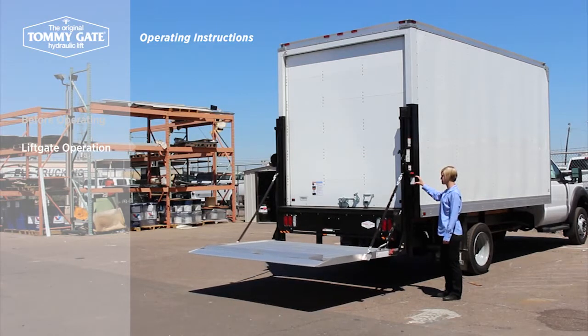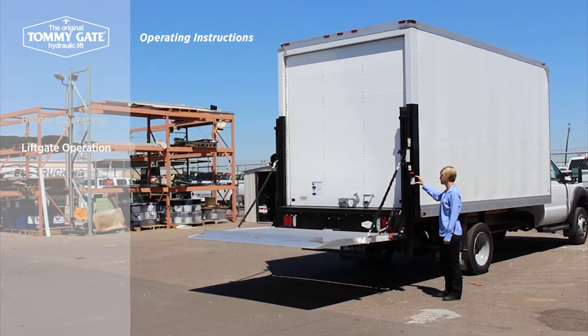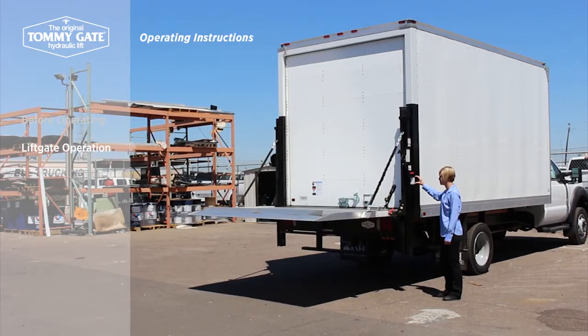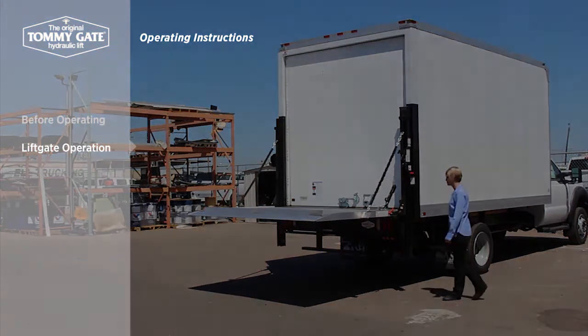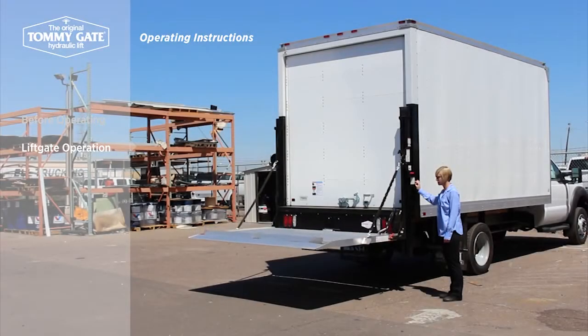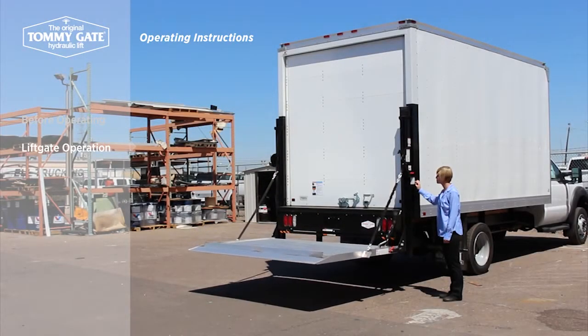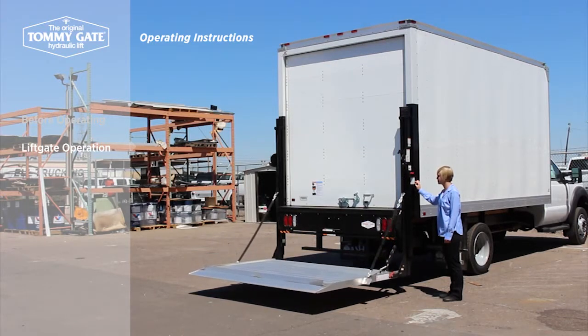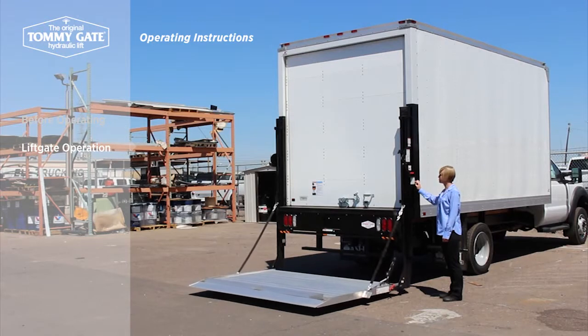For non-above-bed models, the platform will raise and stop flush with the mainframe deck. After using the lift, lower the platform back to load level and close the foot-activated cart stops if they have been deployed.